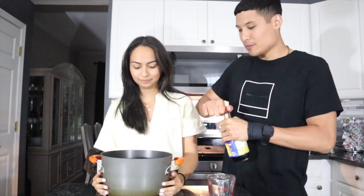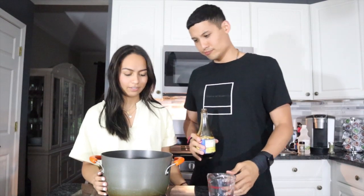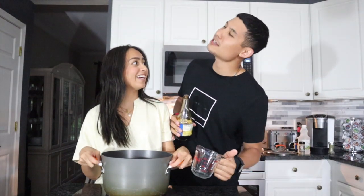Now we got some soy sauce. Do we need to do anything else, like pre-prep anything? Are you just putting everything in like this and mixing it and then we're done? That's it? That's all we have to do, Nick? Yeah.